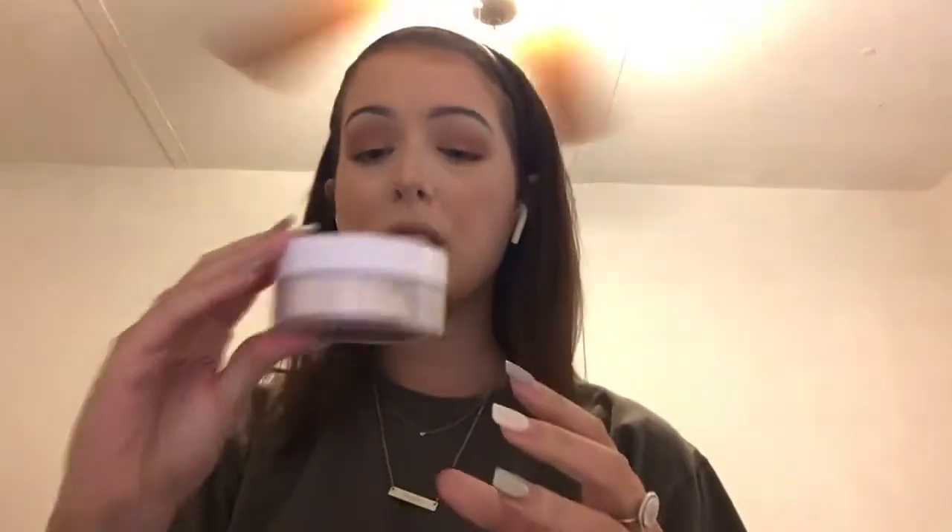Next up I have two powders from I Heart Revolution — they are both the same one, just different scents. They are the Scented Baking Powders, one in Peach and one in Coconut. My favorite is Peach because it has a nice little fragrance and a slight peachy undertone, and it sets the makeup down really, really well. The Coconut sets it down well too, but I don't like the smell of coconut. The Coconut is more of a translucent shade so I tend to use it more, but if I had to choose, the Peach one is by far my favorite.